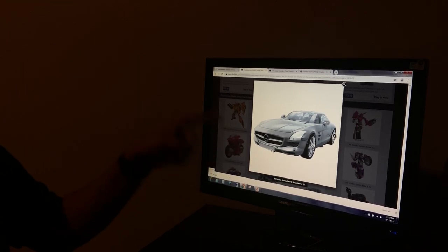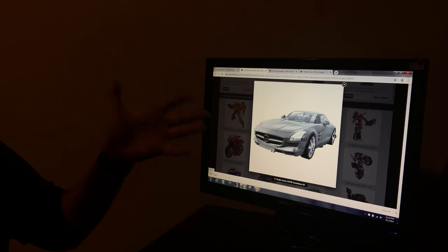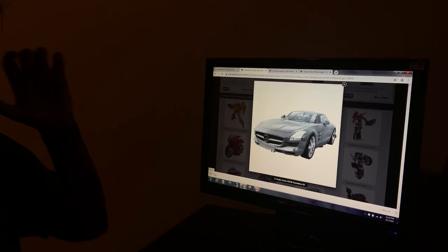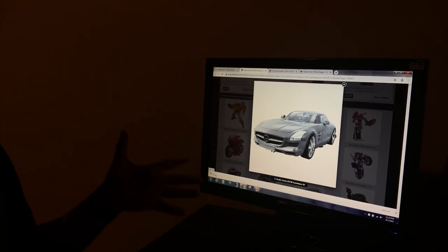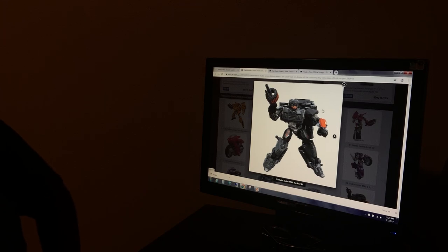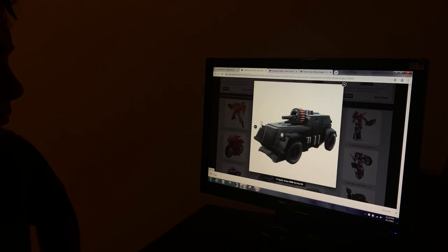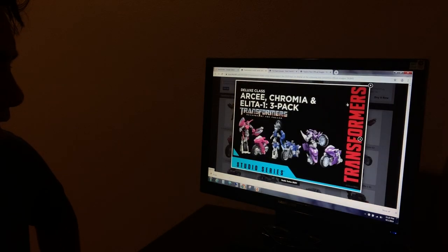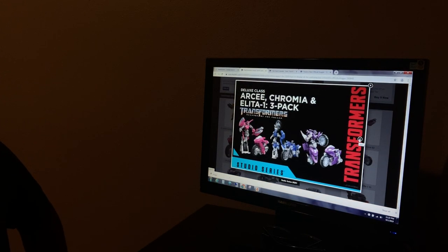I will say it does suffer from what I call the non-metallic syndrome — it should be metallic, not just a flat gray color. It should be metallic. But I really do want this figure, and being a completionist I will be getting it. It is definitely a complete remold of World War II Bumblebee, but it's cool. Another Hot Rod figure for twenty bucks — why not.